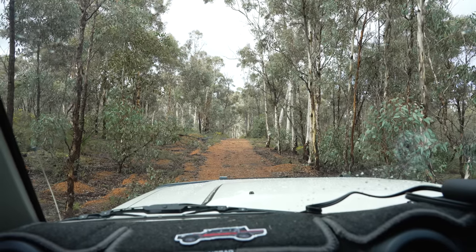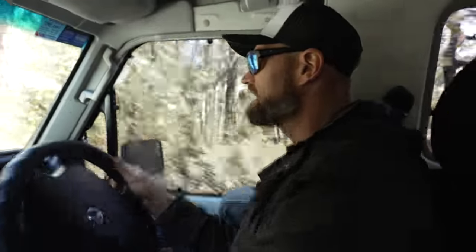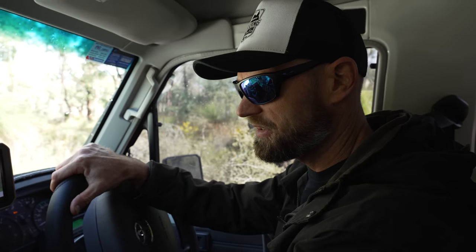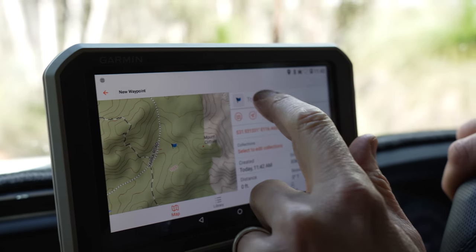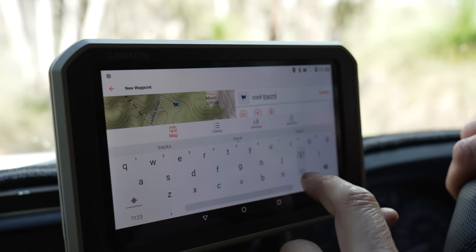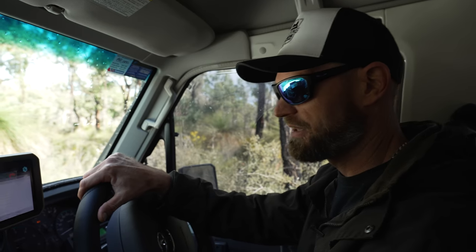Let's continue our journey. I've found a gnarly, scratchy track. So what I'm going to do is put a pinpoint down and share it with a mate and say this is a great track, come down this track. Add waypoint — Cool Track. The pin's there.